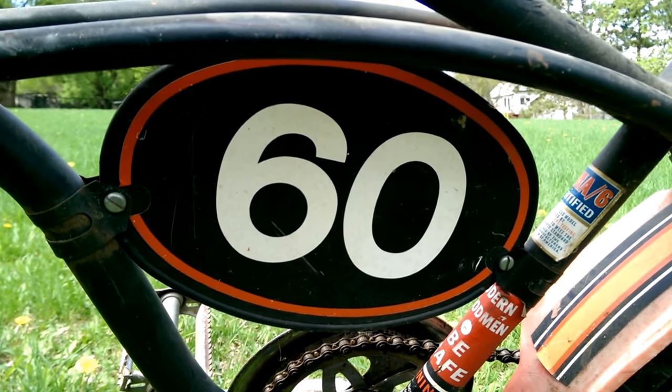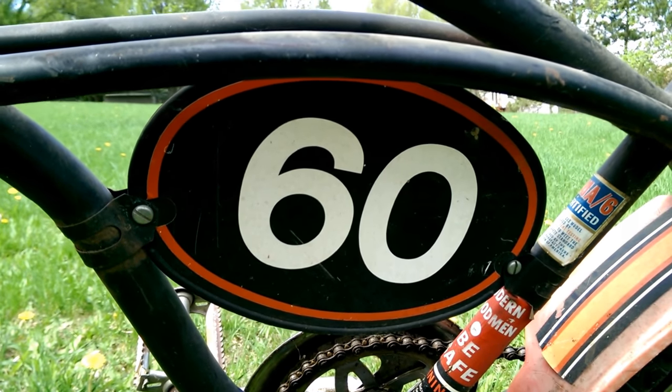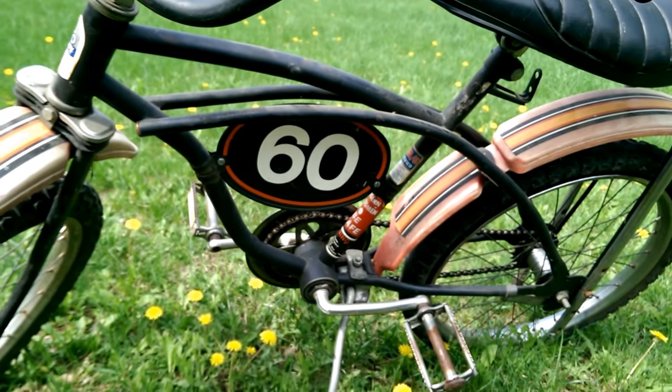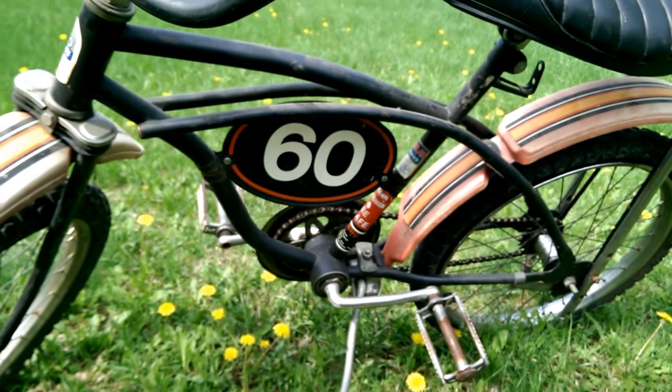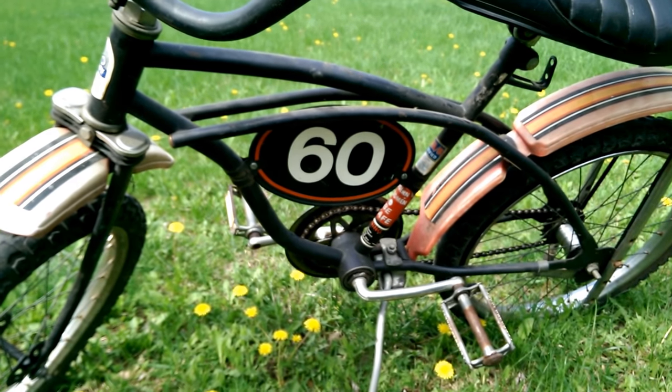This bike's been around for a long time, but I never really gave it any thought. I never could figure out how old it is. I think it's probably made in the 70s or 80s — it could be early 80s or late 70s.